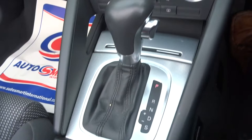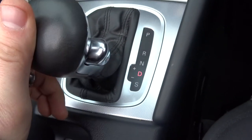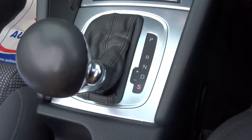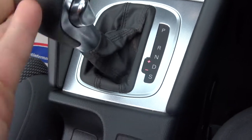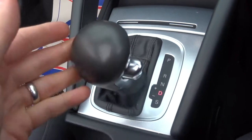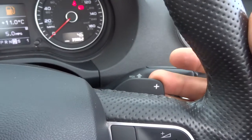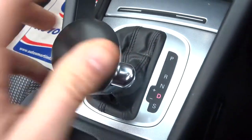As I said, it is an automatic. With your foot on the brake, go down to drive and away you go. Alternatively you can squeeze it in and go down to sports mode, or if you're back in drive you can knock it over and change the gears manually. If that's not enough, keep it in drive and you can change the gears with the paddle shifters just here.